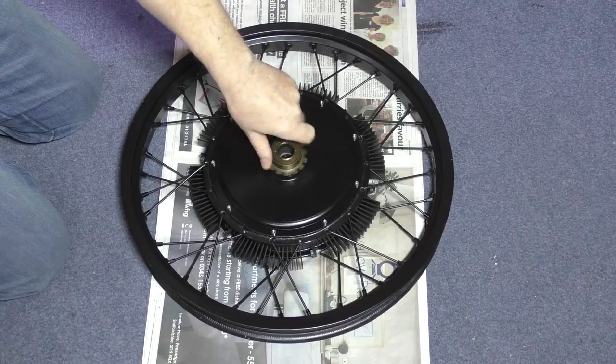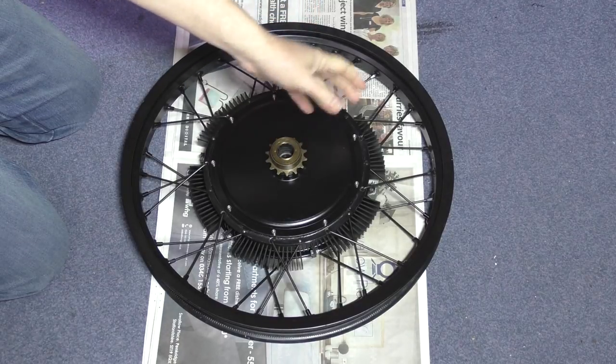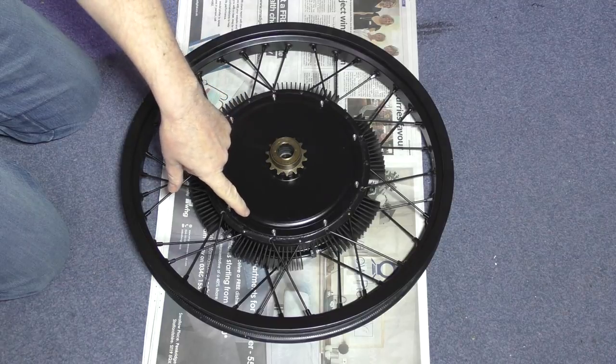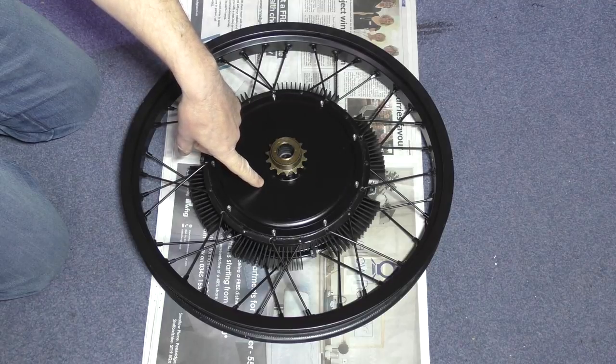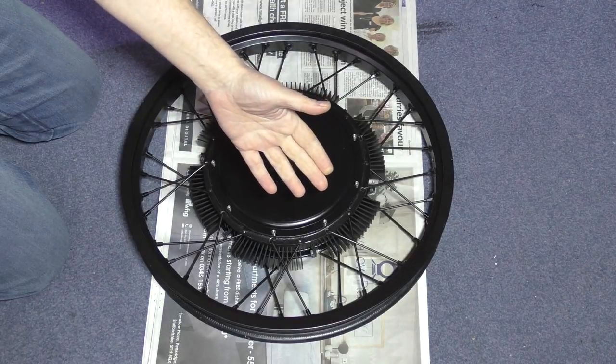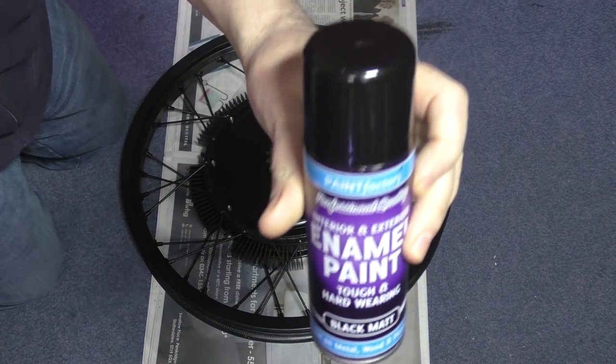I've put a single speed freewheel on there because that's all I need. I don't need any more, so I've sprayed that with enamel — that was the one — I've just sprayed it with that.